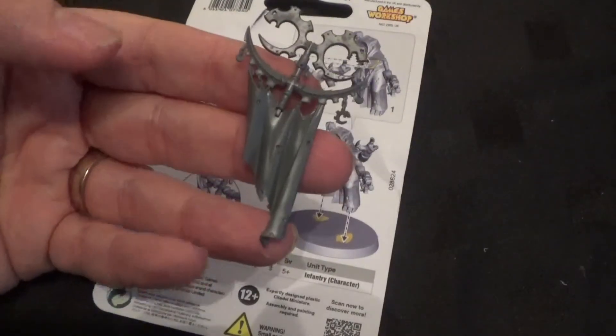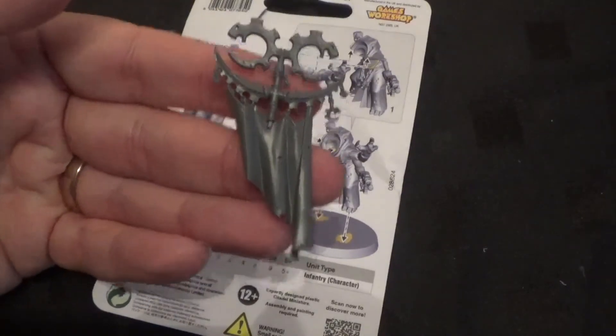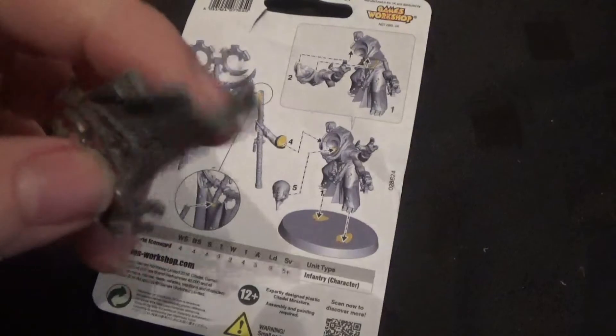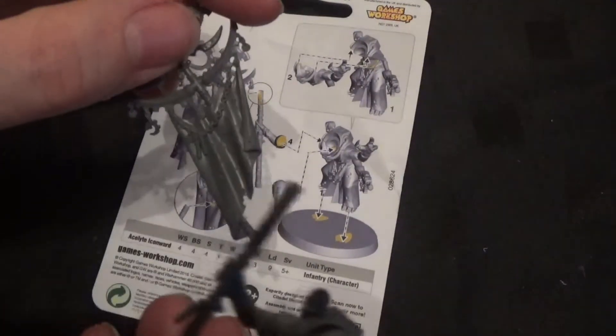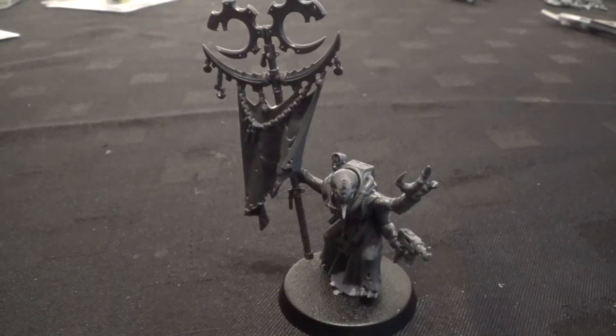The standard comes in one piece — top and flag bit, cloth bit or whatever is on that. And that just attaches via that back part there and up the top part there. So we'll stick that on.